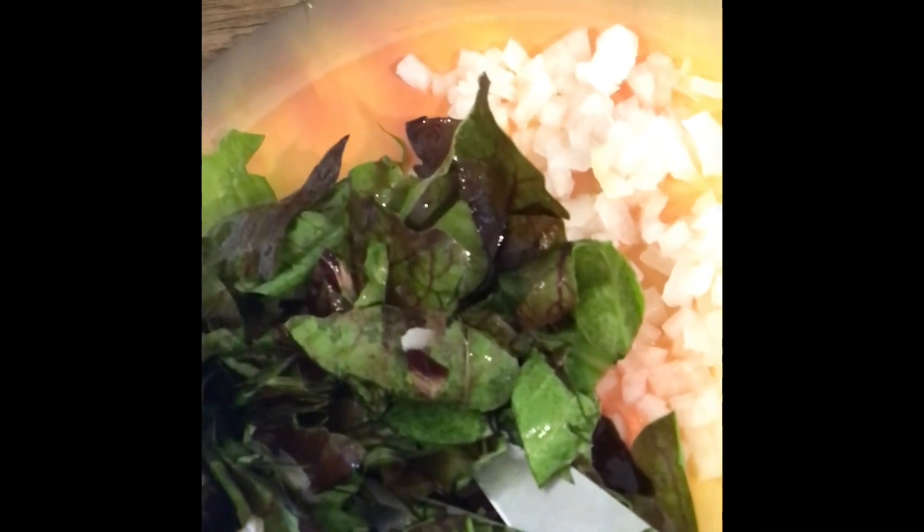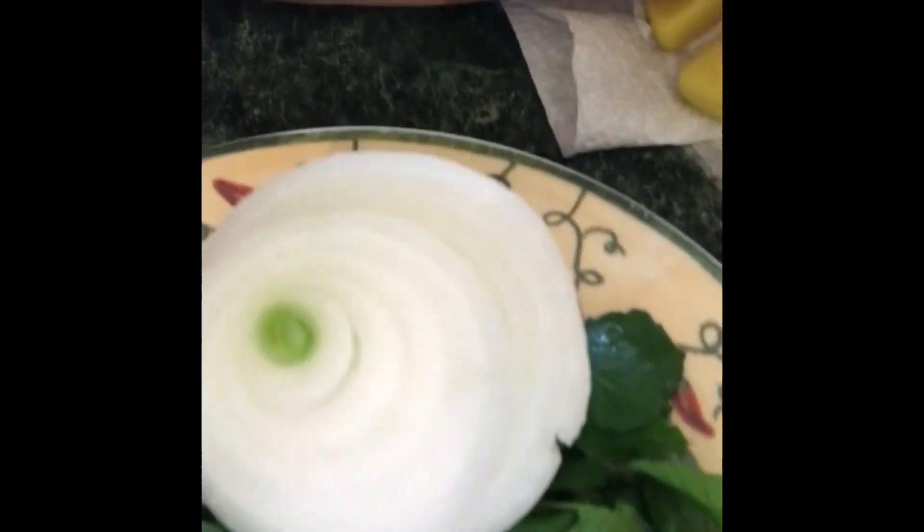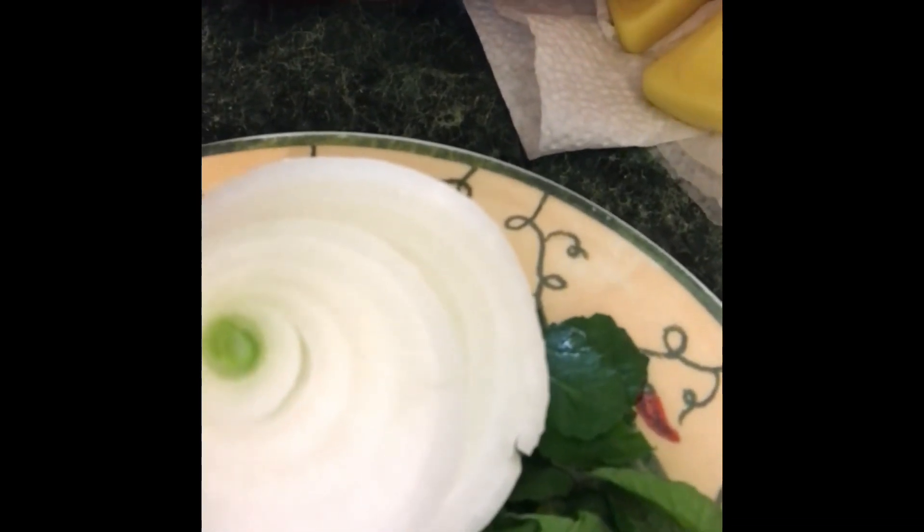I'm dicing onions and chopping up radicchio from my garden. I'm going to put them in homemade flour tortillas and make a turkey burger with diced onions in it, then put strips of arugula and pepper on the wraps. I've got all my veggies chopped up — this is the radicchio and onion going into the flour dough, and this is the arugula, just for the wraps.